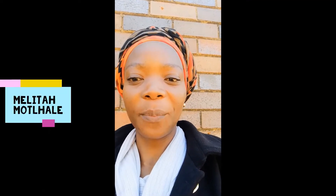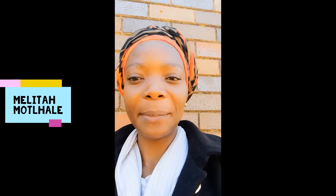Greetings, good people. This is Melita Mclale. I'll just give you quick tips on how to prepare for these exams — hopefully these will be helpful. First of all, the preparation stage: you have to identify how much material you are supposed to cover, the timelines. Make sure that you have your printouts, past exam papers, memorandums, and course outlines ready so that you can prepare.